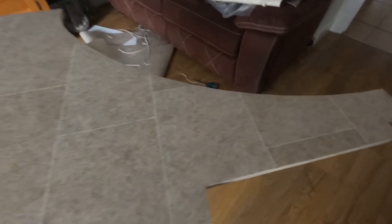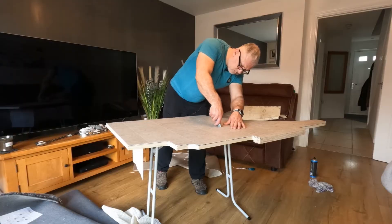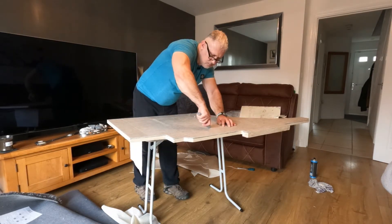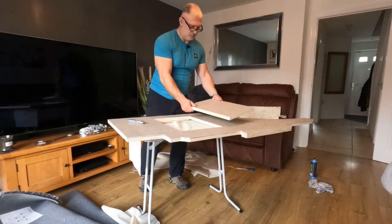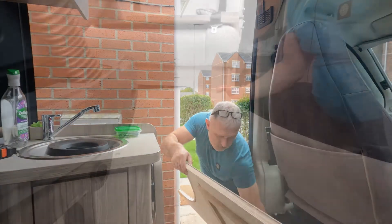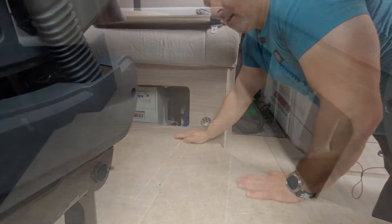That's it all done — hopefully I've done a decent job. It seems to be stuck down nicely and it's nice and trim to the edges. It's just a case now of cutting the hatch in, which I think is probably going to be the hardest part. And that's the floor back down.